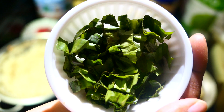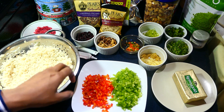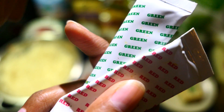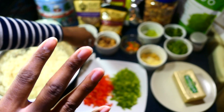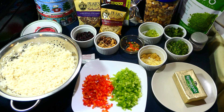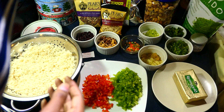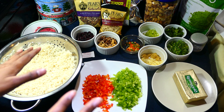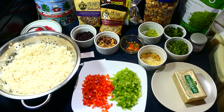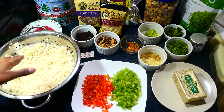I also have some chopped shadow benny — also called bandana, culantro, or recao — and I'm just going to use this to garnish the rice when it's finished. You can also garnish with some chive or scallions. I have some green and red food coloring here, but I'm not going to use these because I'm not a fan of coloring food. My mom likes to color her rice, so I'm going to go the more natural way — to get the rice green I'm going to use matcha powder instead of green food coloring.